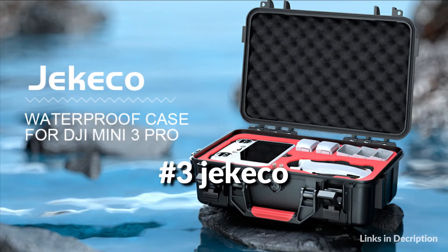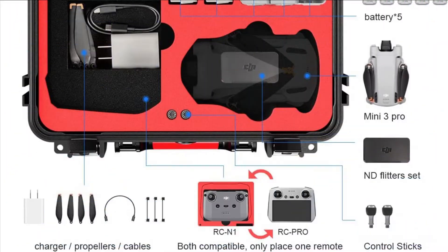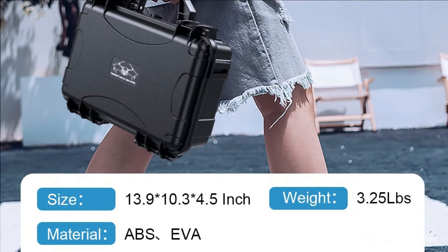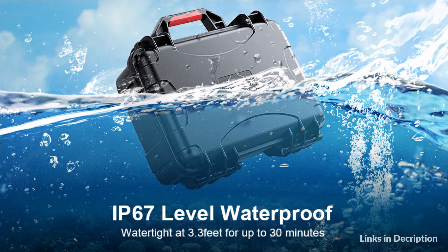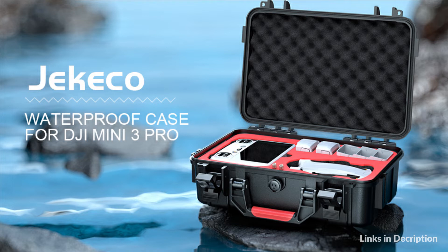On number 3 we have the Jikiko case. The hard shell case is made of high-strength ABS, soft foam, and flexible EVA lining with precision cutting slots, keeping your drone and accessories well organized and protected. It is an IP67 level waterproof case — dustproof, shockproof, impact-resistant, and anti-scratch. Double-throw latches and an air pressure equalization valve create a watertight seal and allow easy opening when traveling at different altitudes. A built-in anti-slip carry handle and two padlock adaptable fittings allow for secure storage at home or portable use on the go. Includes a limited lifetime warranty.